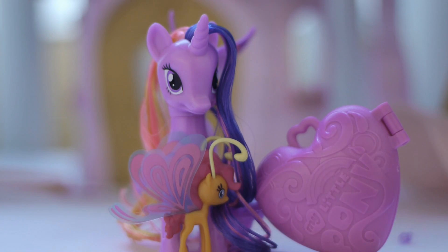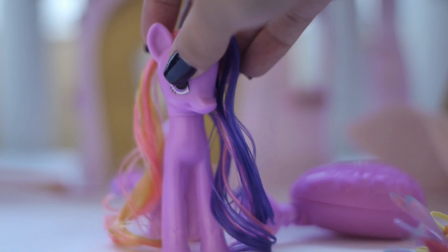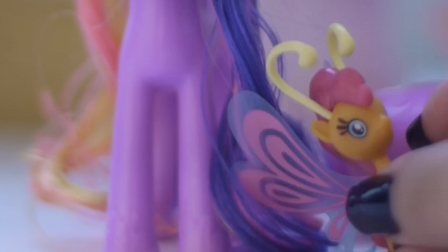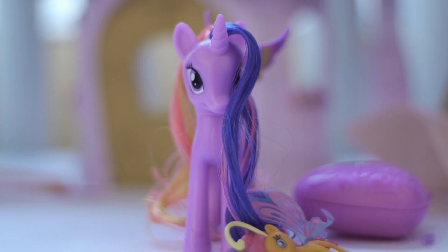I bought this at Toys R Us, but I also know they have it at Kmart now and I believe they're also the same price. There's also a Fluttershy version as you saw earlier in this video. It is a super cute toy — the Breezies are so adorable, Twilight is super cute, she has this neon hair that is totally different and super cute. Just everything in here is worth buying — I think you guys should get it. Feel free to comment down below the price if you know the exact price, and if you enjoyed the toy. I think it's an awesome addition to my collection.